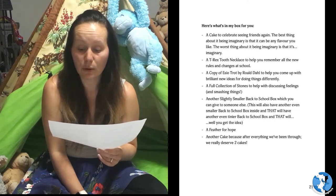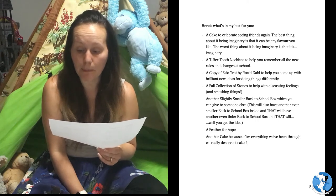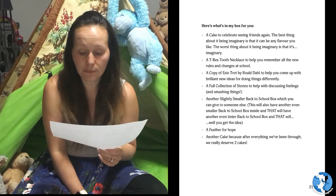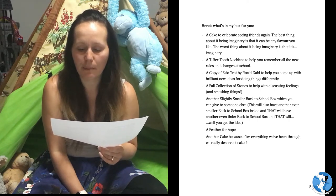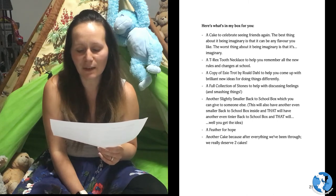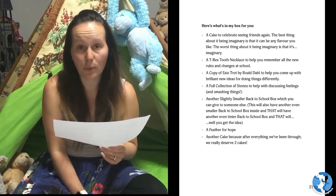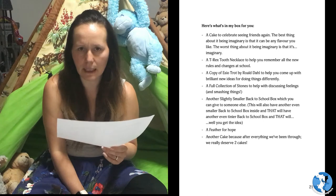A T-Rex tooth necklace to help you remember all the new rules and changes at school. A copy of 'A C O Trot' by Roald Dahl to help you come up with brilliant new ideas for doing things differently. A full collection of stones to help with discussing feelings and smashing things.